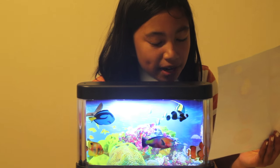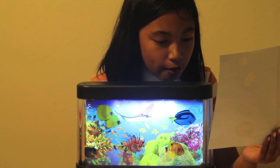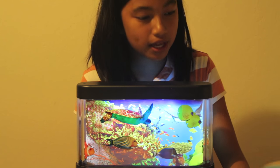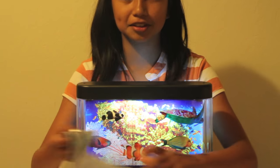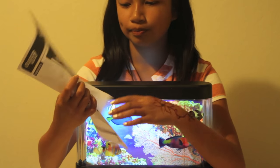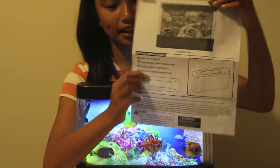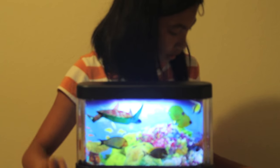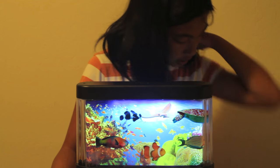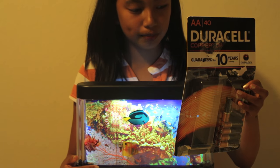Parrot fish look like a parrot with their colorful markings and the way their teeth and jaw come together to look like a beak. Reaching 12 to 20 inches in length, these fish eat algae off the coral reef. That's the marine life guide! The instructions show you what kind of batteries you'll need — 6 C batteries. I showed you the batteries earlier so you know what kind to get.